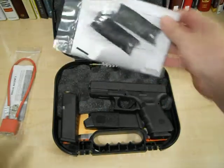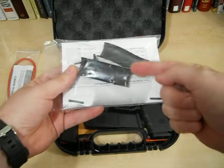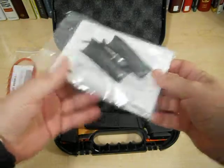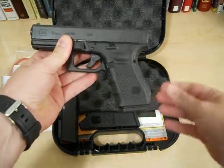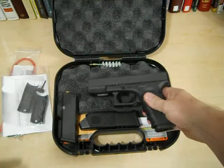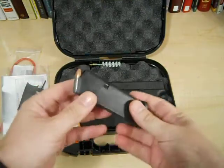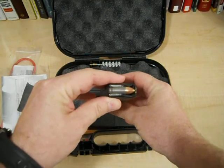Also with this gun comes the standard back straps — there's your medium and your large. I've tried it out; I like what's already in here. This one's got the small one, fits my hand well, I'll stick with it — love it. Now you can tell I've already been into this box. I've cheated.